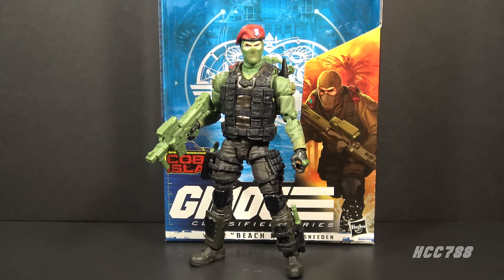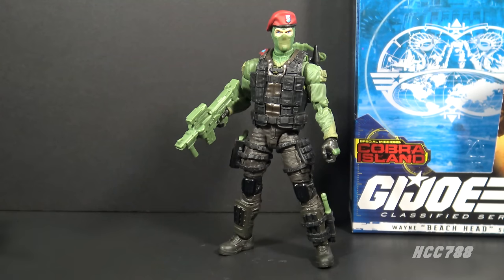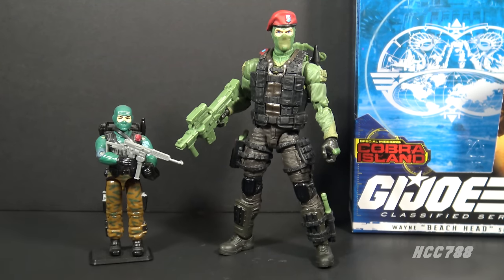Let's pull the figure out of the box and take a look. Here is Beachhead out of the box. I do like this figure but I have a couple of issues with it — I don't think those flaws are necessarily fatal, but we'll take a look. This six-inch Beachhead action figure is inspired by the original Beachhead figure from 1986. You can see a lot of the design elements have been copied over, and some new ones have been added.